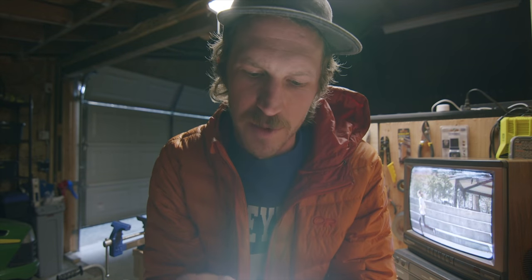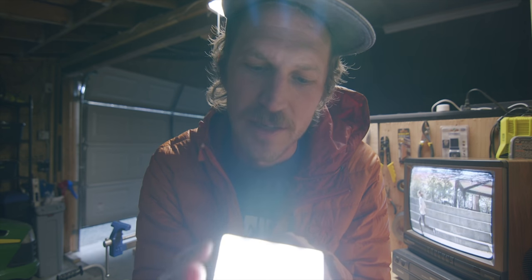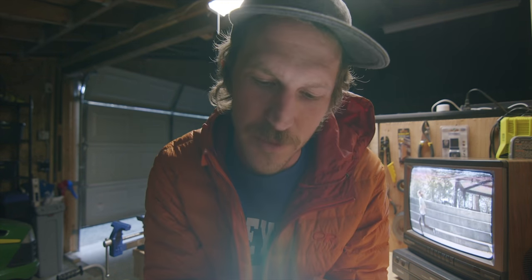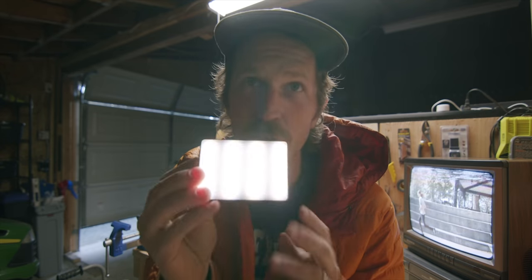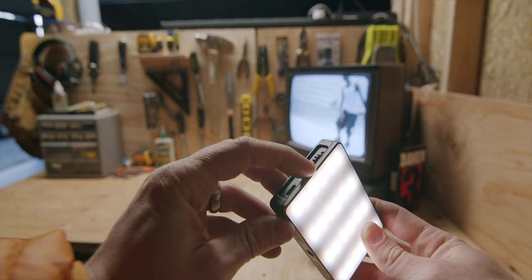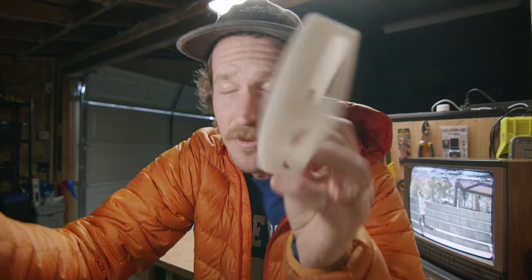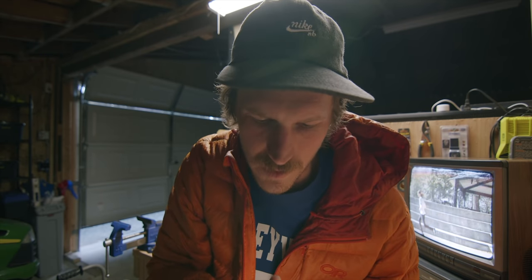It goes from 3200 Kelvin all the way up to 6500 Kelvin, so you can see the difference. The cool thing is you can actually match the white balance temperature of your camera. I'm shooting in this room at 4100 Kelvin, so it should match the white balance the camera is using. And obviously you have intensity control — you can go from 1% all the way up to 100% using the scroll dial.